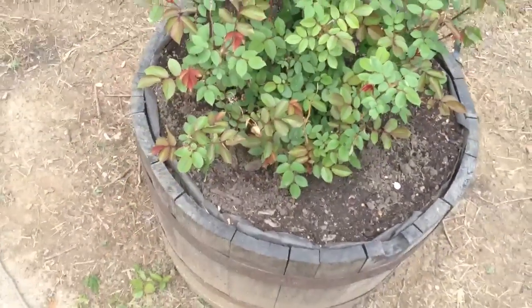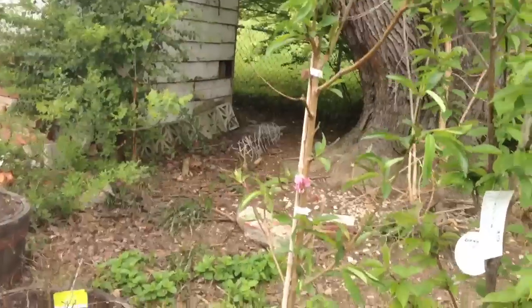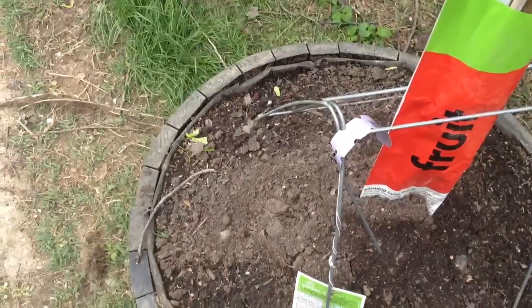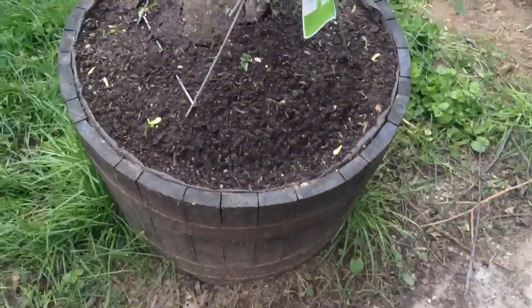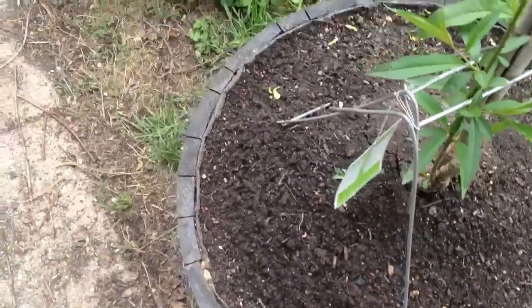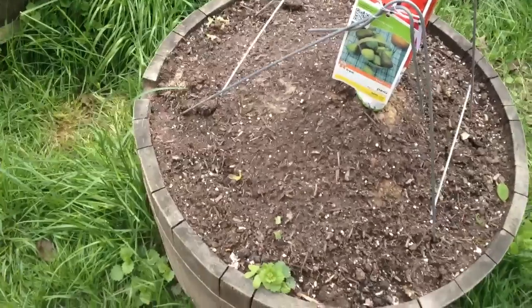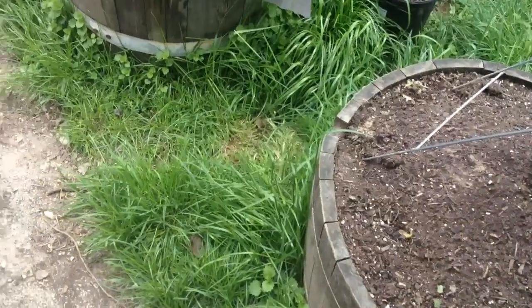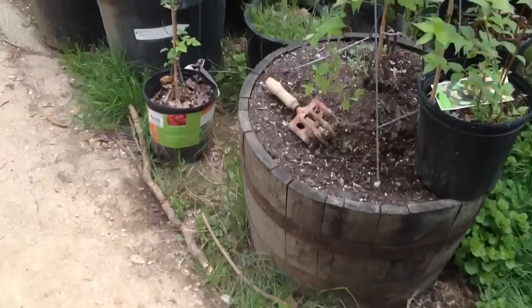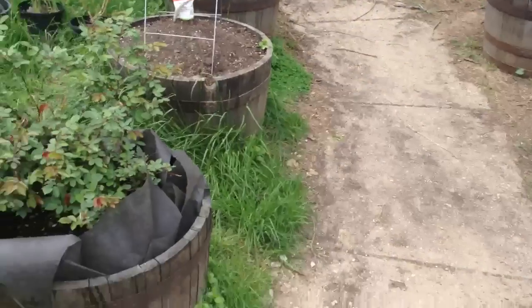That should work really well. When they start blooming, they'll turn out really nice. We've got a few fruit trees here that eventually I'm going to plant somewhere throughout the yard and make use of them. Let's see what this one is — this is a peach tree. The idea behind this is to make use of something, to recycle a wine barrel. In turn, you're helping the environment and you're making something that will turn out really nice.